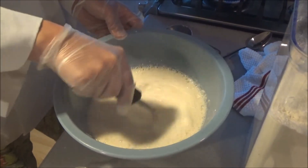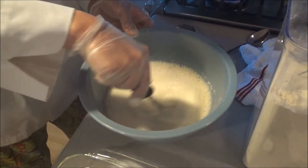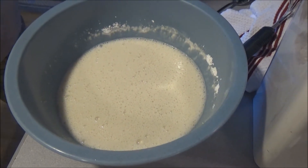Look at all those bubbles. Look at the thickness of this. Another tip for you is that you can put this in the fridge for about a half an hour before you prepare your fish.